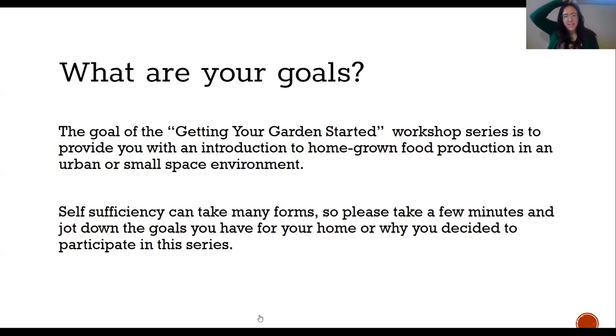Erin shared in the chat that they're interested in learning about maximizing the capacity to catch and hold water for gardening and wildlife habitat. Susanna wants to hone their skills, increase confidence, expand and organize for four-season gardening, increase knowledge of water conservation and soil amendments, and become more self-sufficient. Those are exciting goals, and we are definitely going to touch on a lot of that.